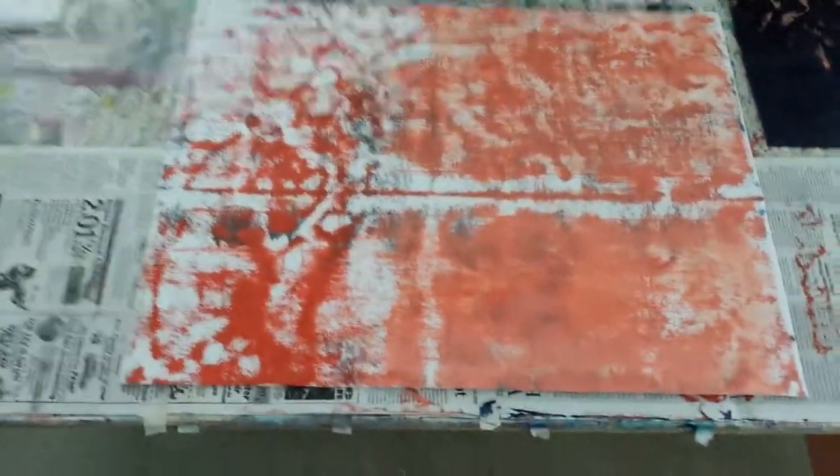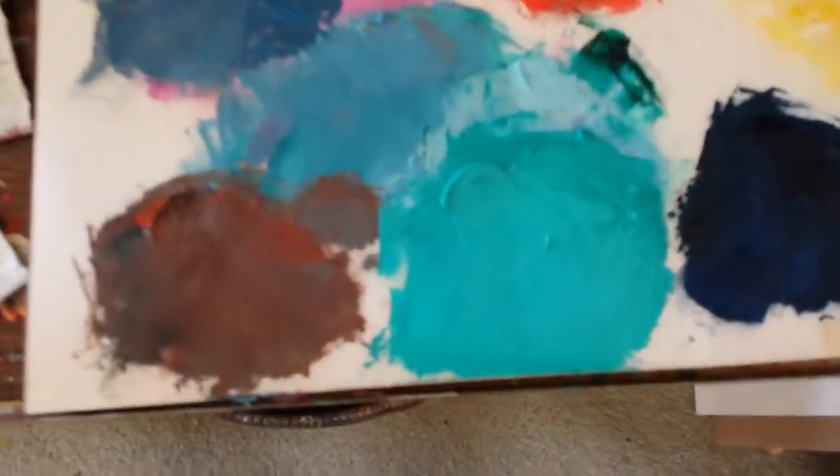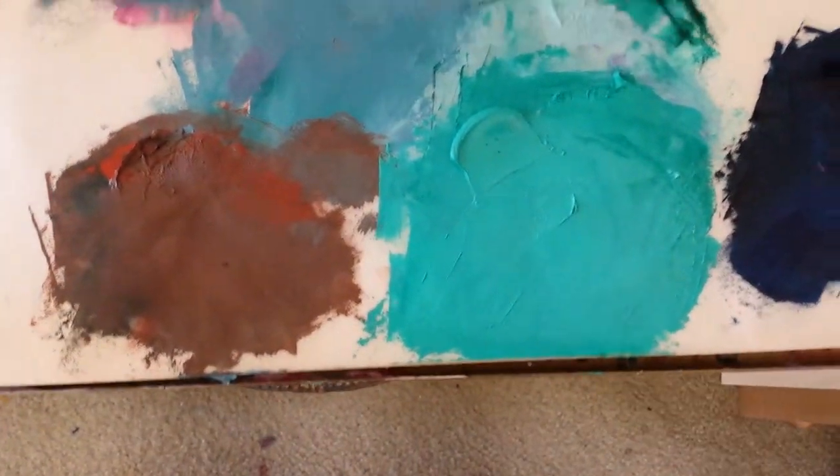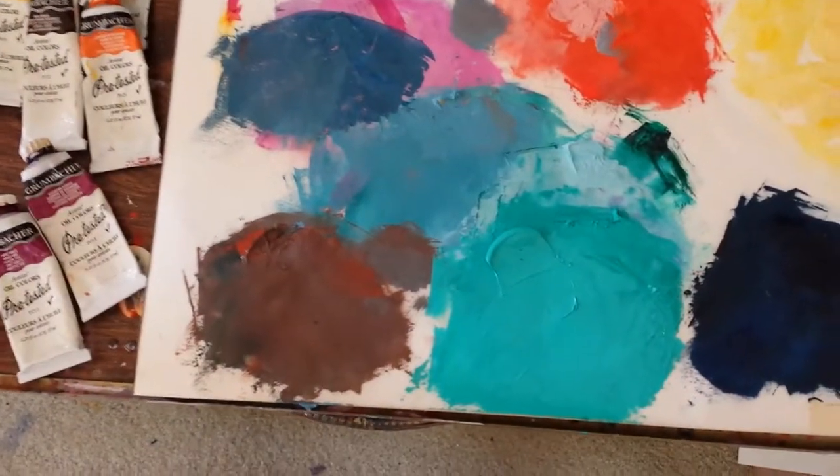It's going to be a vertical, I believe. I'm going to work on this section in here with some kind of a green — it's just a phthalo green blue shade with white. I'll take it with my knife and check out the vibration, and I won't know the feeling until I get it on there. Okay, and that's my palette.